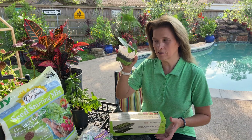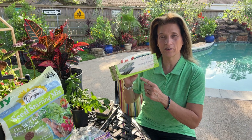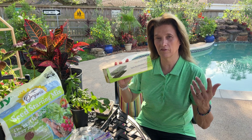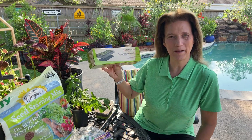So whether you like to mess around with cuttings or you want to do some seeds, this is going to be great. What I'm going to do is during the winter get my vegetable seeds growing, so that by the time spring comes and frost is gone, I'll already have nice big plants to get out into my garden. Let me get it unboxed and I'll tell you all about it.